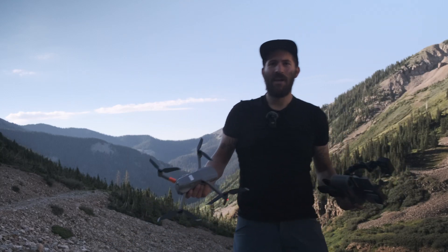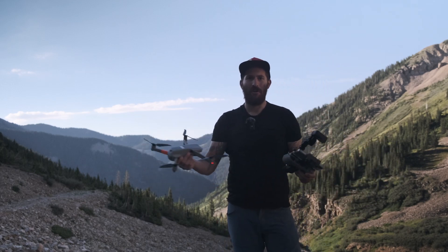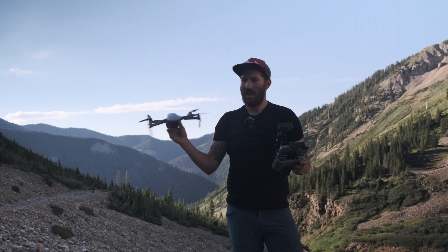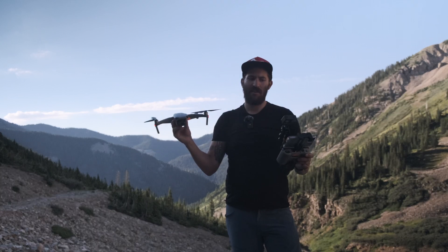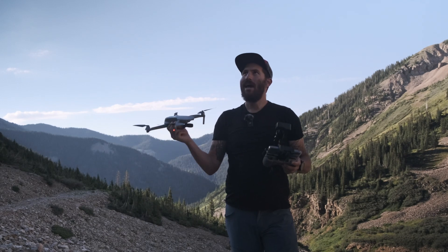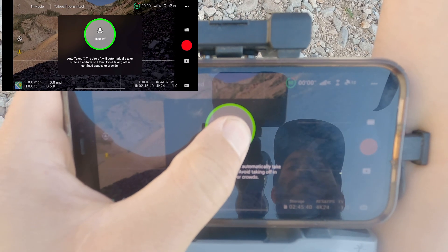Hey guys, this is John with For the Love of Gear, and today we are going to do part two of our Learn to Fly Your Drone. This is the DJI Mavic Air 2, and we are going to take a look at just how you go about flying this and how you get some awesome cinematic footage. I will show you on the app, on the controller, and talk through everything that we are doing. So without further ado, let's go ahead and get this in the air.